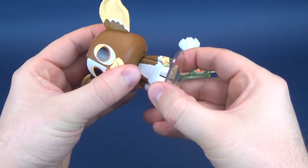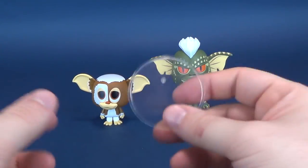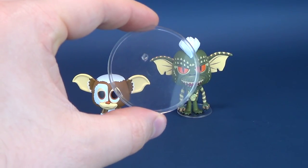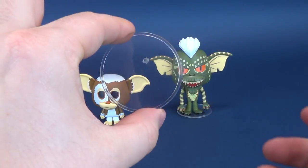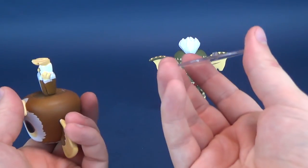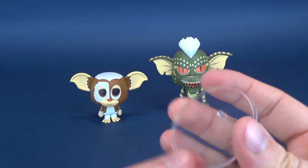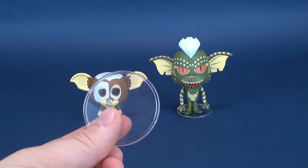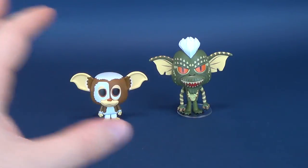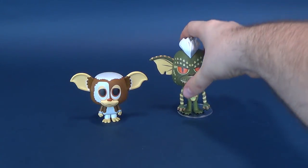Both the vinyls come with their own included display stands. And luckily, both Gizmo and Stripe come with only one peg on the display stand. It just makes much more sense — I don't know why you would want to use two pegs to get the job done. Gizmo does stand on his own and doesn't necessarily need the display stand. I could theoretically just throw it into the incinerator right now, but I won't. Now we just have the Ultra Burnatron 7000. I'm just going off the cuff here.